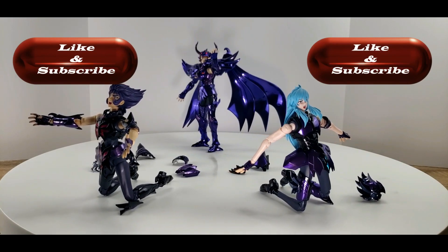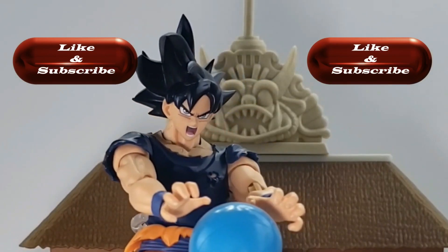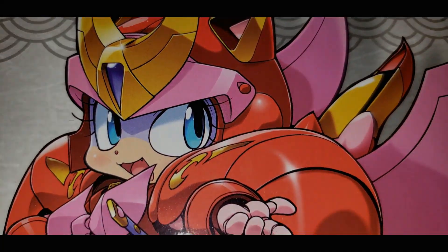Subscribe and join me on new weekly adventures. Now let's start the show, let's go.